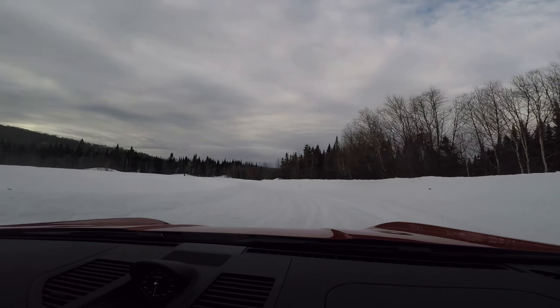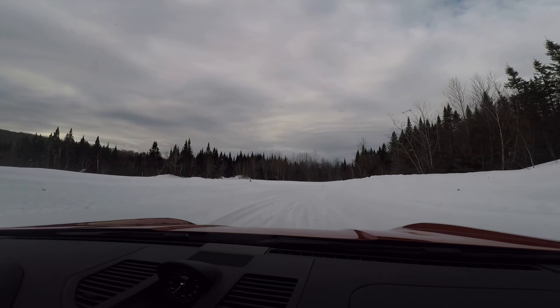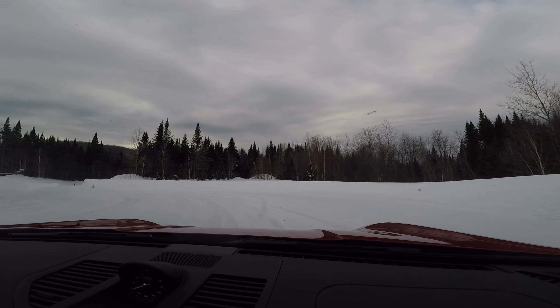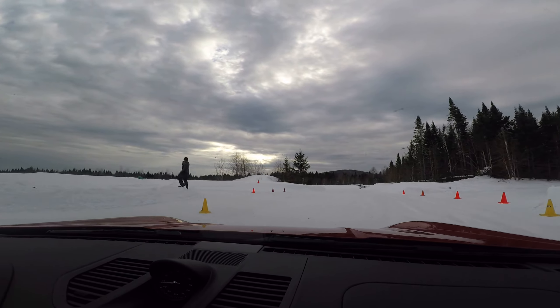You guys can try also the left-foot braking while you're on the back section. That jump on the circle — you can see what it does. Instead of braking with your right foot, you try to brake with the left foot and do your right transfer, like that.